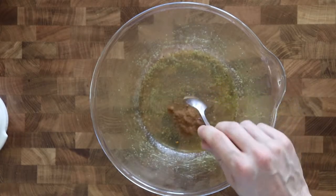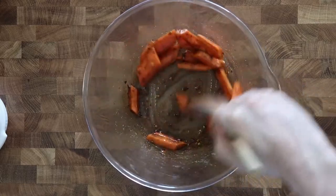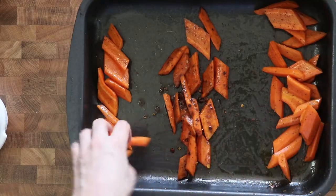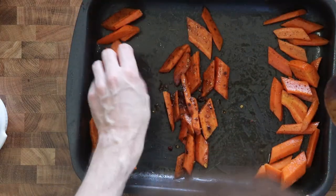For the second and spiced version, add the chili powder and cinnamon with the olive oil and salt and mix it with the carrots. Then grease a medium sized baking pan with olive oil and arrange the carrots in a single layer.